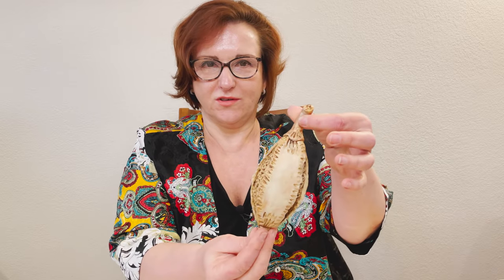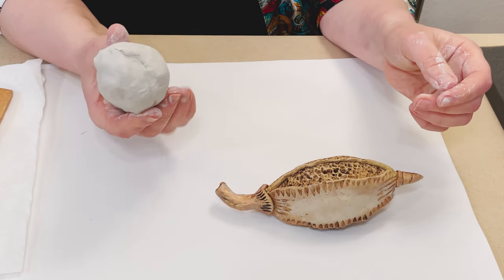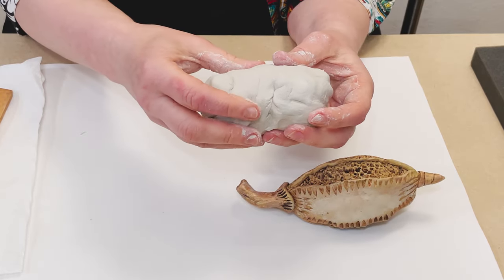Hi everybody, I'm Marina and welcome to my Ceramics Oasis channel. Today I will show you how to build a corn and seed pot from air dry clay. I will use two different colors — terracotta and light gray from the Aurora brand. Let's start. For this shape I'm going to use white Aurora clay.